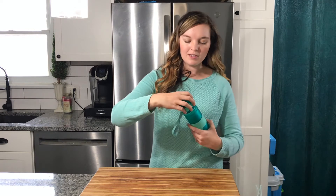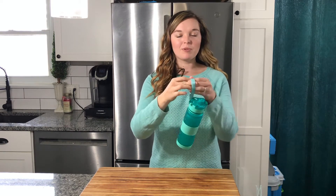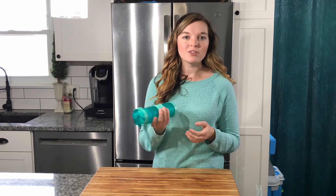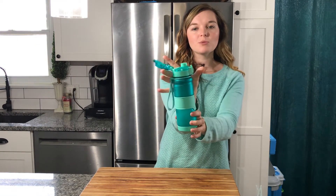It has a nice little strap you can put your hand through to carry it. It also has this little grip here in the middle of the bottle — it's like an anti-slip so it doesn't fall out of your hand.